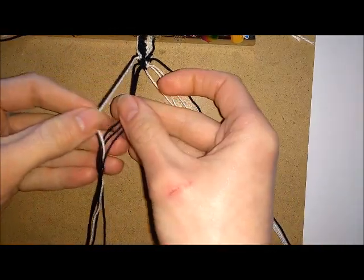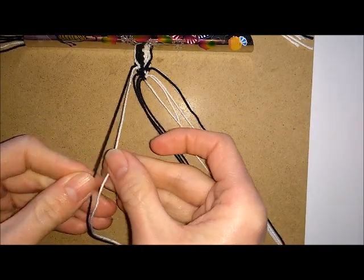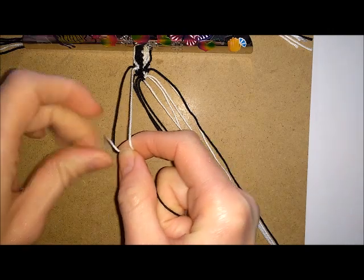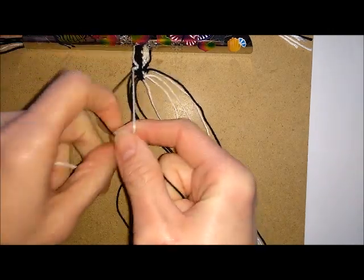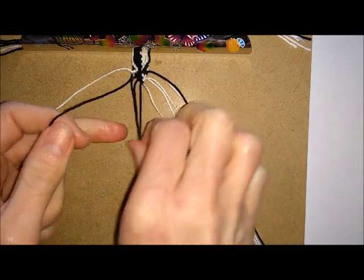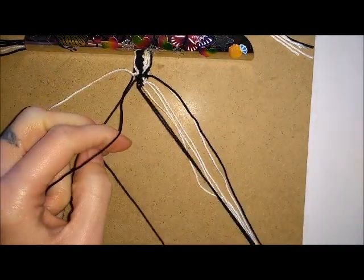For your next row, your contrasting colour should be the second thread in, so you're going to use that one and knot away from the centre. Do this both times. Then taking the thread that you've just knotted over, you're going to knot towards the centre each time. Repeat this at the other side.